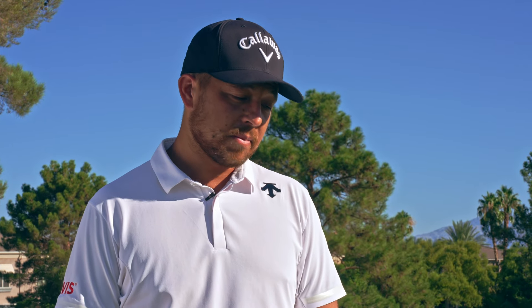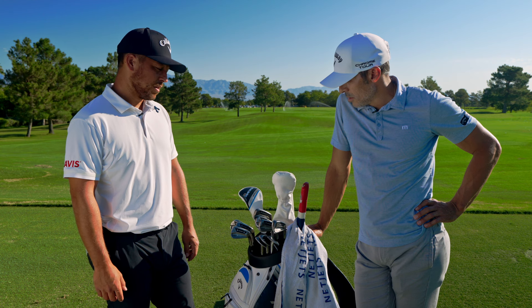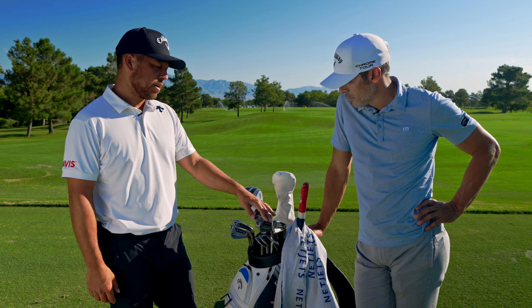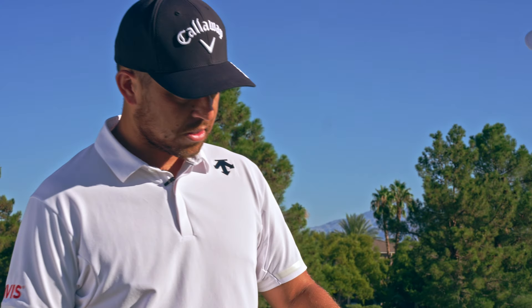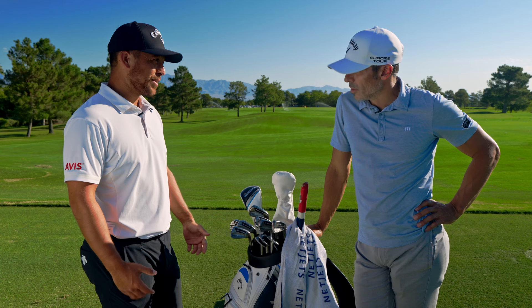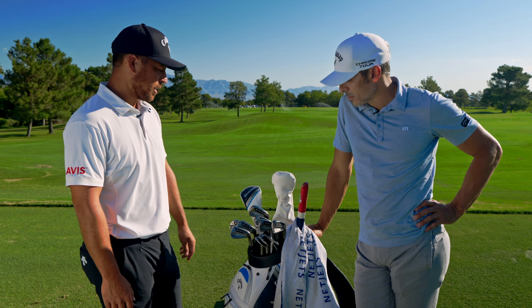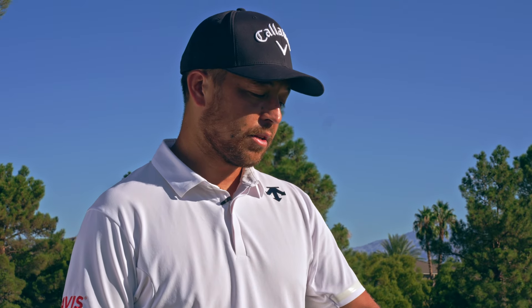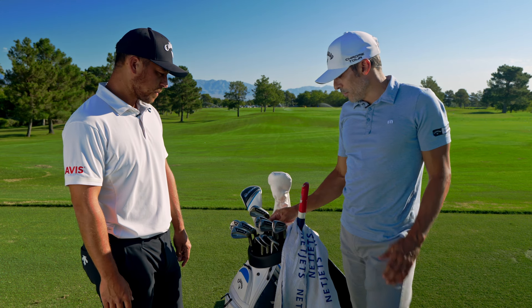Some guys change irons when they go overseas — playing on super soft or wet ground, or when it's really firm. But I feel like I can play these irons anywhere, so I'm really comfortable with how they go through the ground. I love how they sound. The last edition or two have been nice with the little weight plate. It's hard to make an iron adjustable, but this is as adjustable as an iron can get — you can bend it however you'd like, which changes the bounce profile a little, and the weighting in the back can change spin quite a bit.